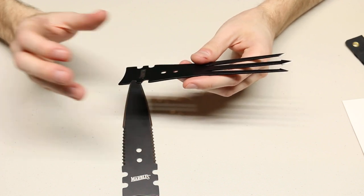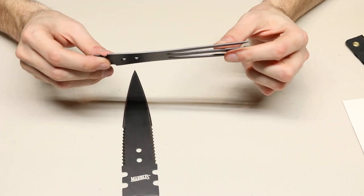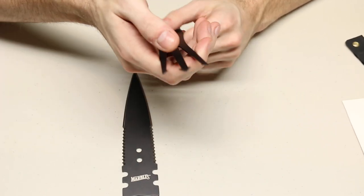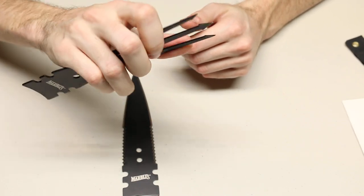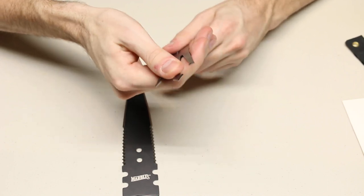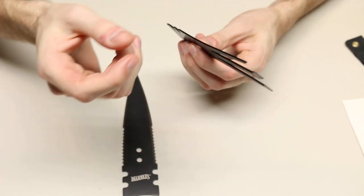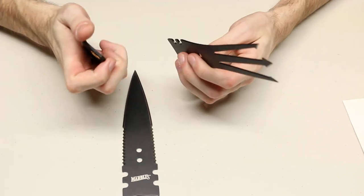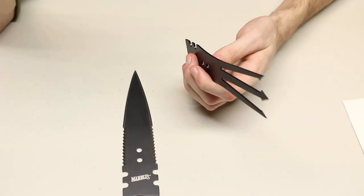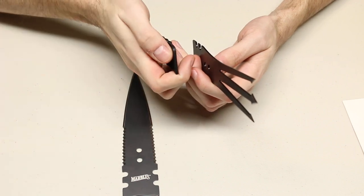One of my concerns, knowing these were 440A steel, was that it would probably be a bendable steel and not very sturdy. The first thing I did when I got this was check how flexible the teeth are — if you stab it into a rock, is it just going to snap or bend like tin foil? I'm happy to say these are thicker than I was expecting and have a springiness that is acceptable. They don't bend and stay; they spring back, so this is a hardened steel. The thickness matches the kydex I have here, which is 0.06 inches thick.